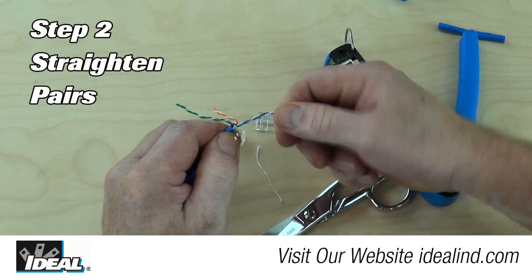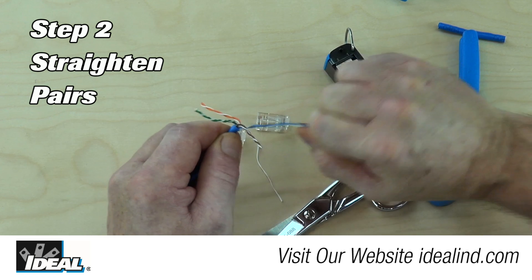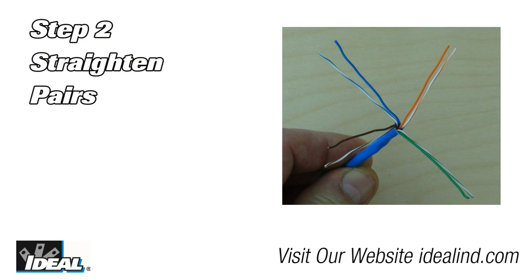Step 2, grip the cable at the end of the jacketing and untwist and straighten each of the pairs, leaving them in the four separate corners. It is important to completely untwist and straighten the pairs all the way down to the outer jacket.